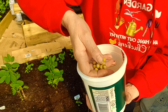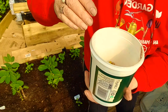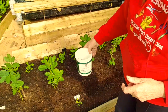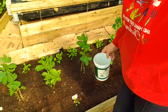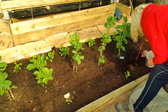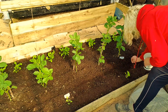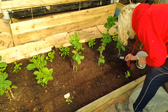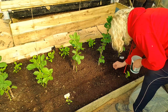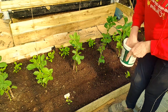They're just dried peas that you buy in a packet. I thought right, I'm going to do what I saw this person do, so I'm just going to put them in a drill in this bed. I'm really looking forward to doing this - it's a really beautiful day today.